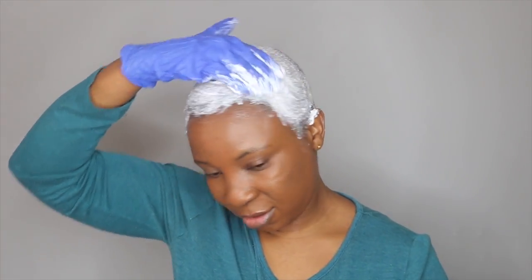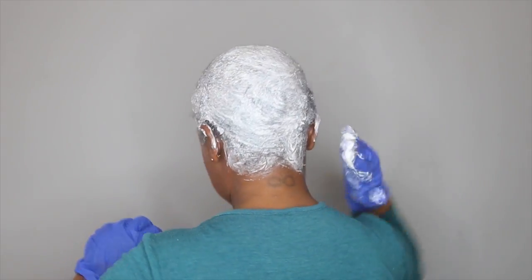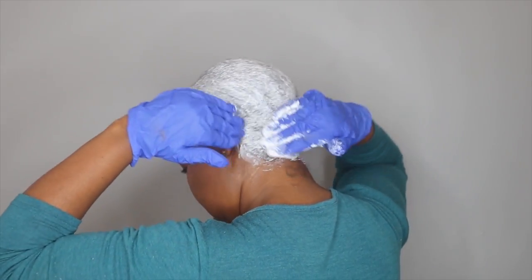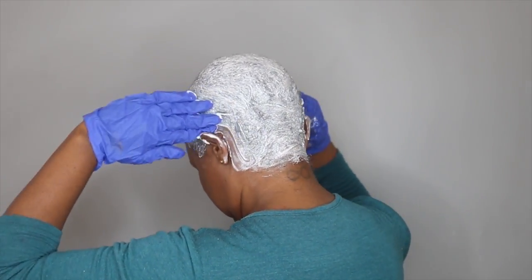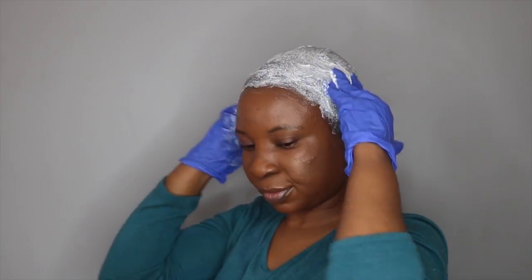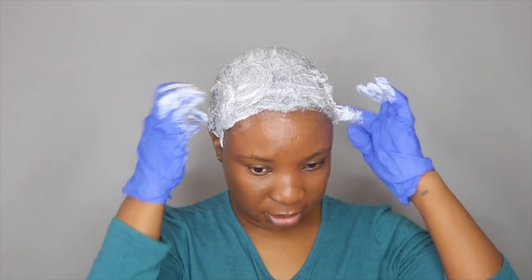I think I got everything — I'm going to show you the back. This is how the back looks; I hope I got everything. I'm just massaging the relaxer into my hair.